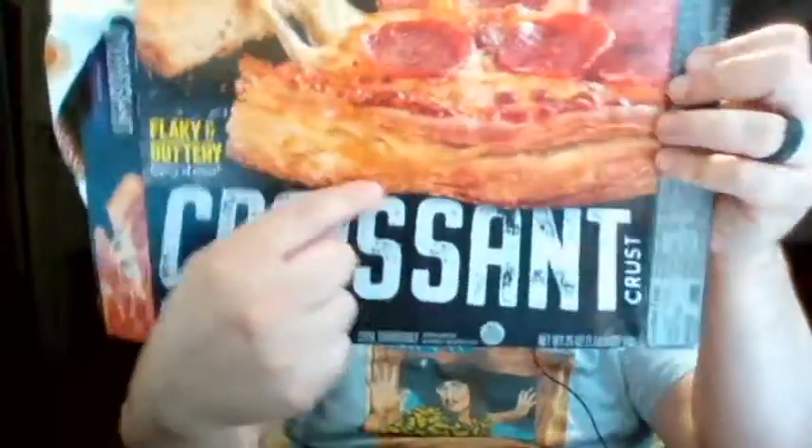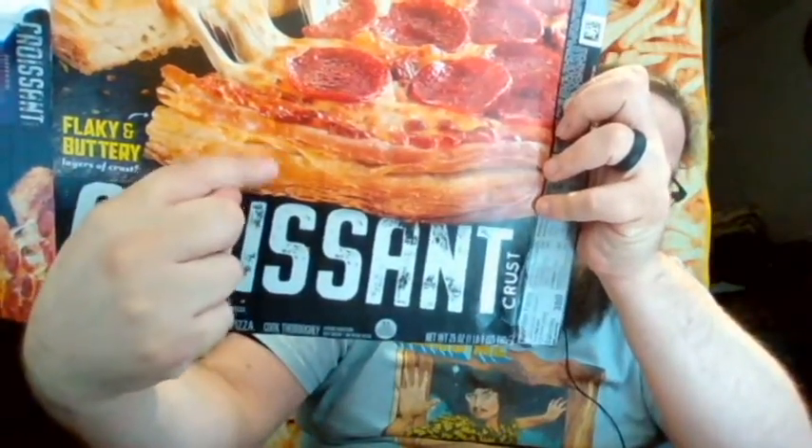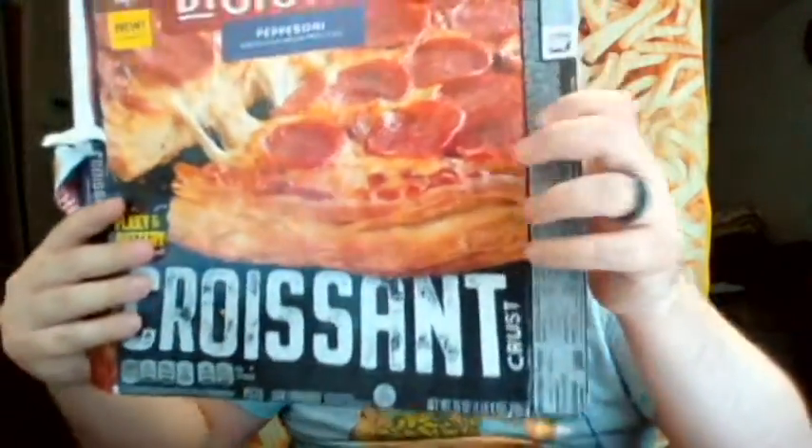As you can see in the picture, it shows all these flaky croissant layers. Of course this is pepperoni, as you saw. I cooked this at 400 degrees for 25 to 27 minutes, let it stand for 3 to 8 minutes, and that's what we got here.